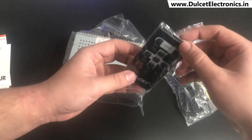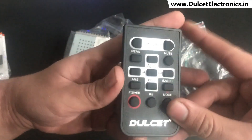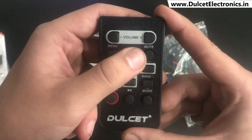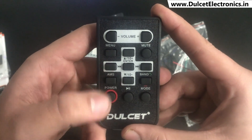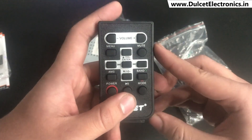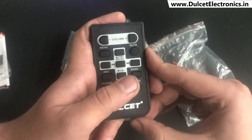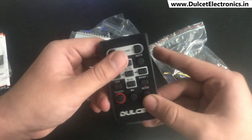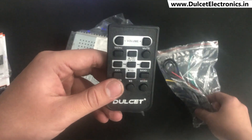Then you get this remote, which looks very stylish and sleek. It has volume control, mute, menu, forward, backward, up and down for folder navigation, AMS, and power buttons. You can control every single thing of the car stereo from the remote, and you can even take and disconnect calls from the remote when your phone is connected via Bluetooth. It makes it possible to operate the car stereo even from the backseat — a really convenient feature of the DCF30X.